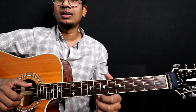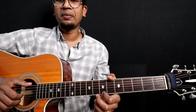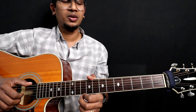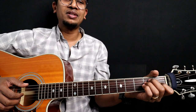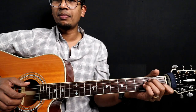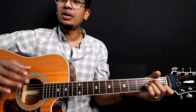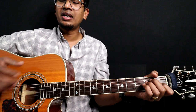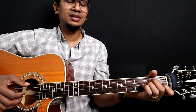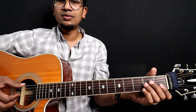In the fingerstyle kind of thing, if you want to play something, if you want to know the chords or if you want to know the finger pickings, you can try this.